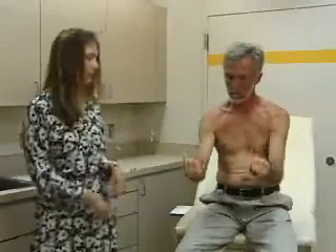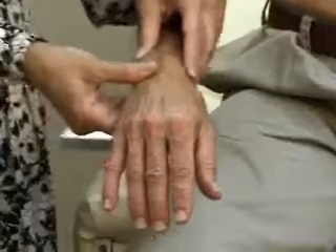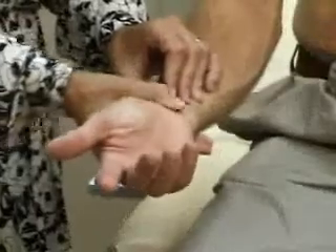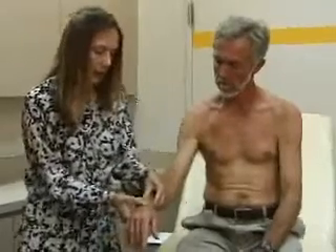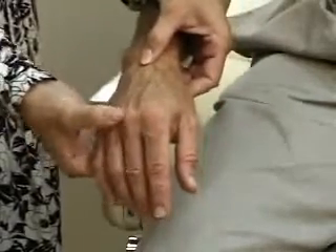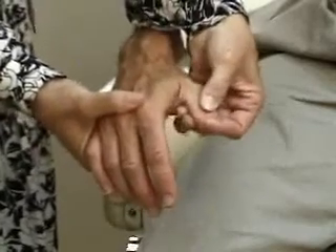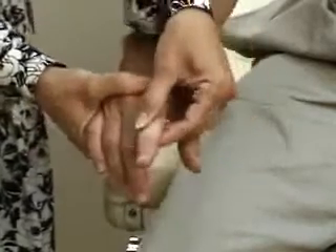Palpation — we'll palpate the wrist, looking for tenderness, looking for any signs of swelling or effusion. We'll palpate the carpometacarpal joints, the metacarpophalangeal joints, for any tenderness or swelling, and the PIP — proximal interphalangeal joints — for tenderness or swelling.